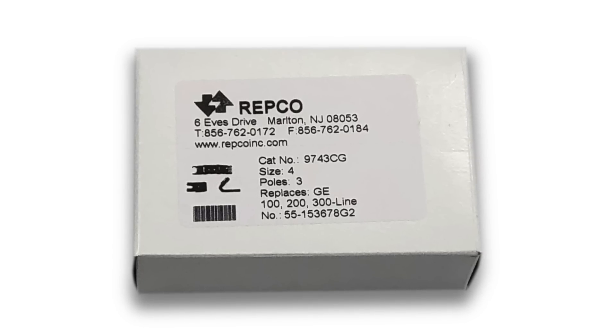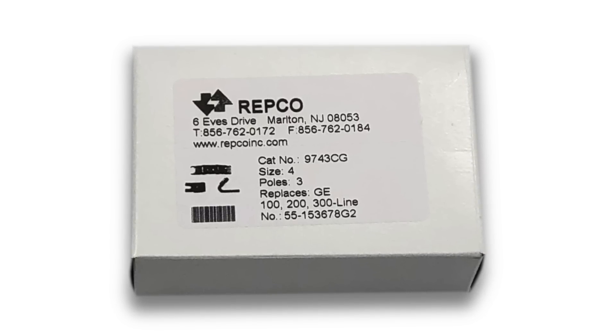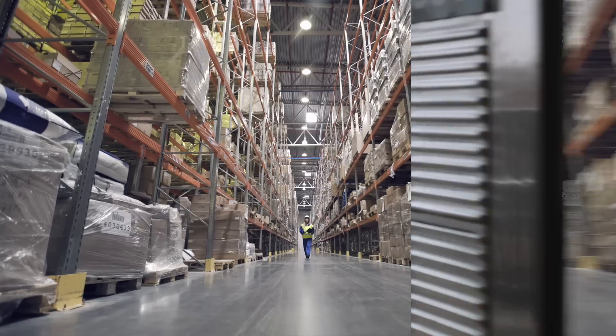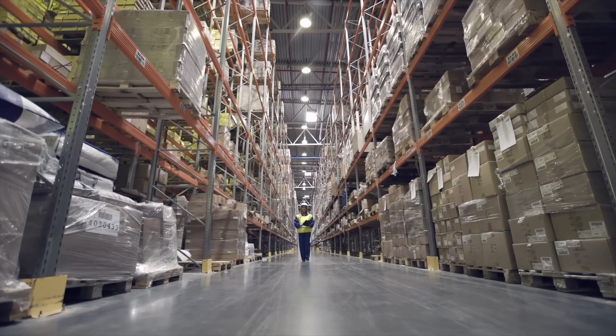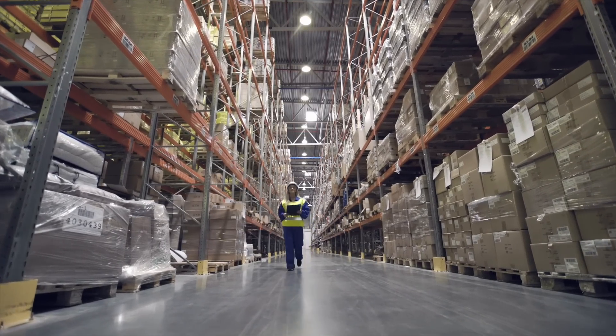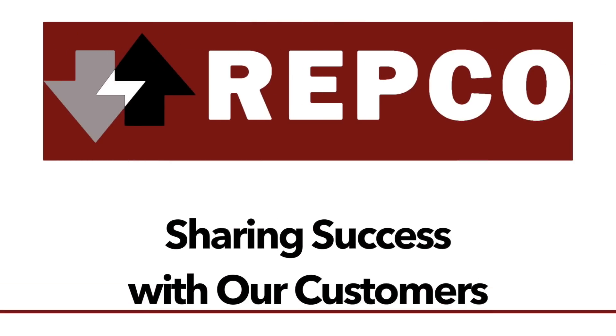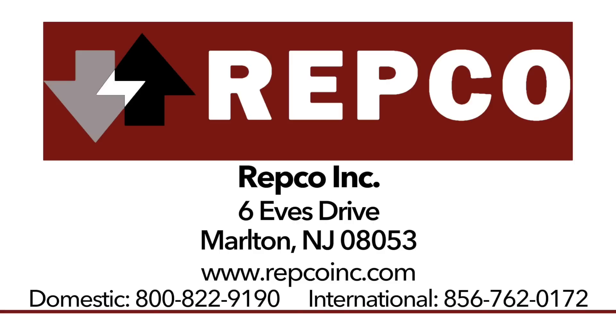Repco always markets and sells its products as replacements for the OEM products. Repco has been supplying replacement electrical contacts for more than 40 years. Count on our experience to get what you need fast from the industry's largest inventory. For more information, please visit www.repcoinc.com or call 800-822-9190.